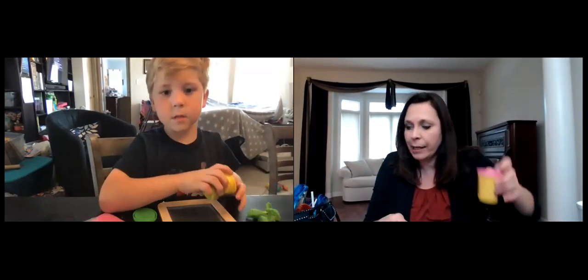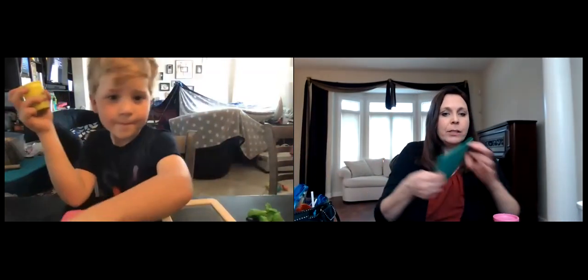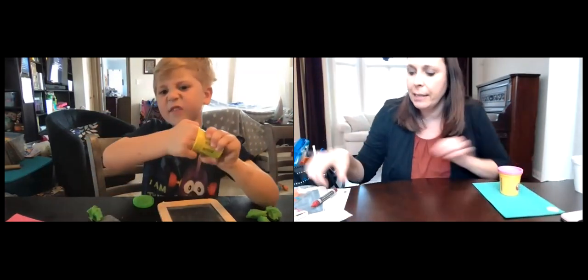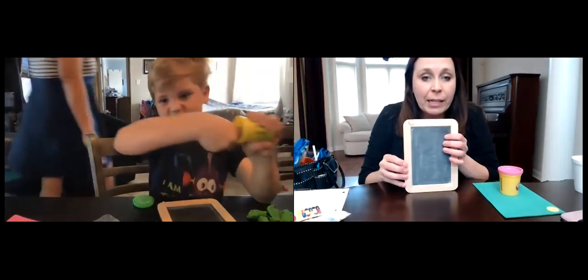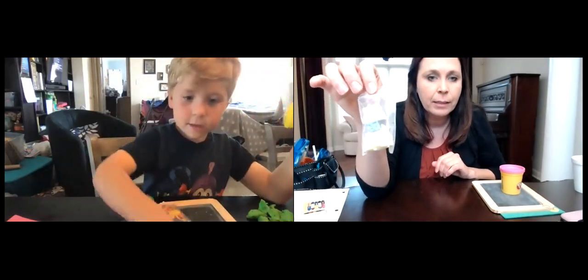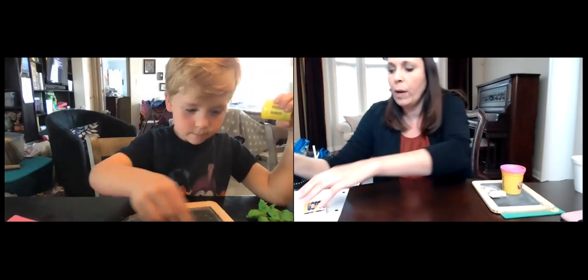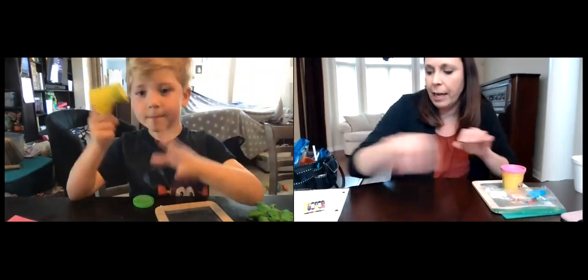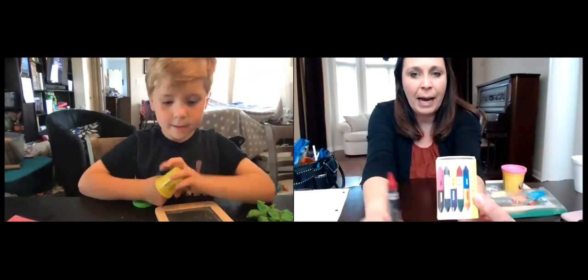Okay Jeremy, so we're gonna check to make sure we have everything we need. We need the mat — do we have that? Check. Set that play-doh on top of the mat. We also need a chalkboard — check. We need our sponges and our chalk — check. We need our frog hoppers — check. And we need two sets of crayons, the little box and the bigger crayon.